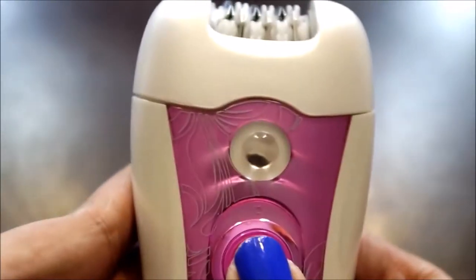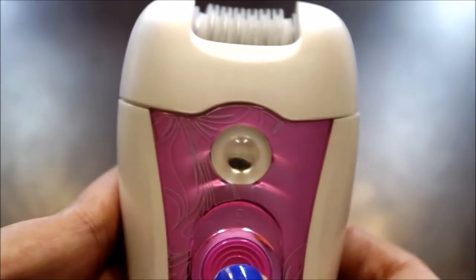And it has two settings. Yung low speed setting is recommended for first time users. Yung high speed setting naman is best for thick and coarse hair.